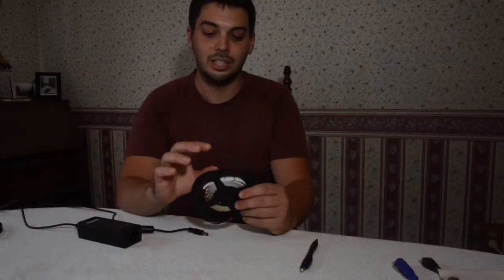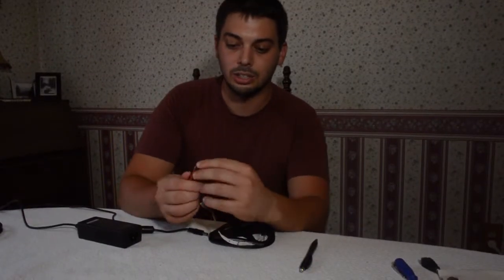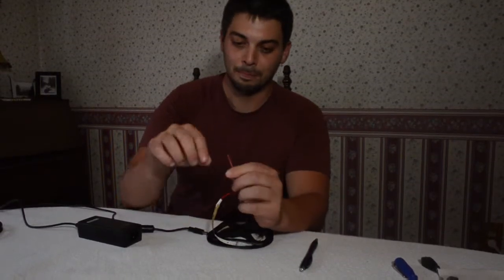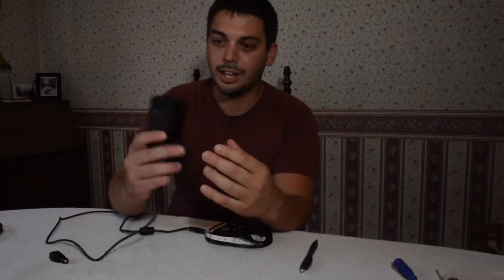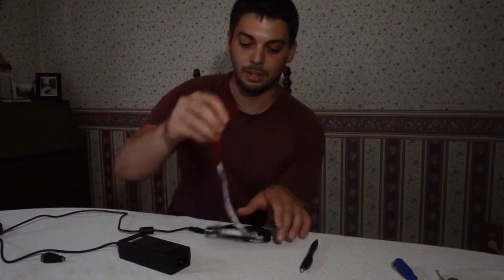But if you want to move into longer strips, you have to move into these 12 volt strip lights. These require a little more work because they usually just come with 2 wires and you have to figure out how you're going to power them. Typically I like to use an external power adapter — it looks very similar to your standard laptop adapter. It converts AC to DC and brings it down to 12 volts to power the strip light.